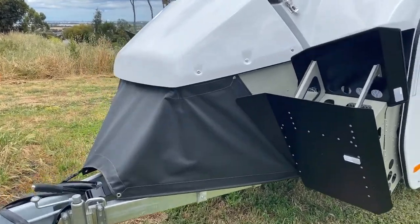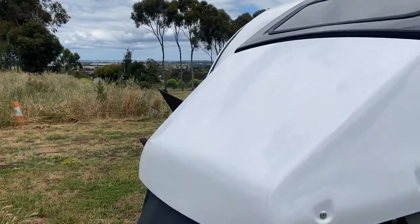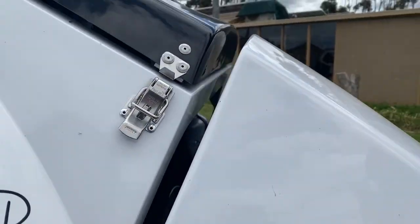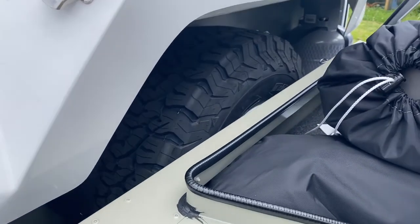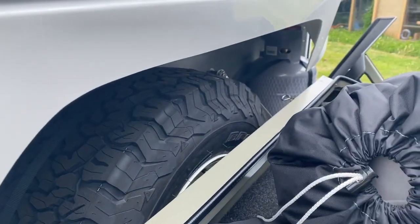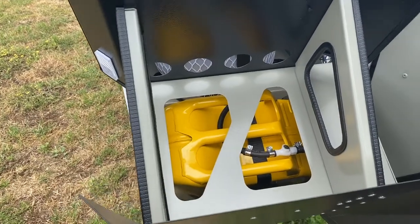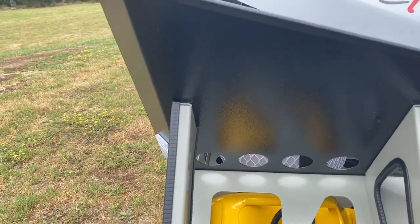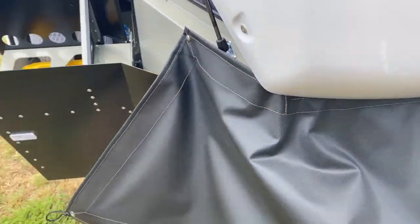Up the front here we have a couple of hatches. This one here is where all the awnings, all the ropes and poles and all that sort of stuff is kept up in there. Great little hidey hole. You'll see up in here — that's where the spare wheel's mounted, and also you can see gas bottle one and gas bottle two there.